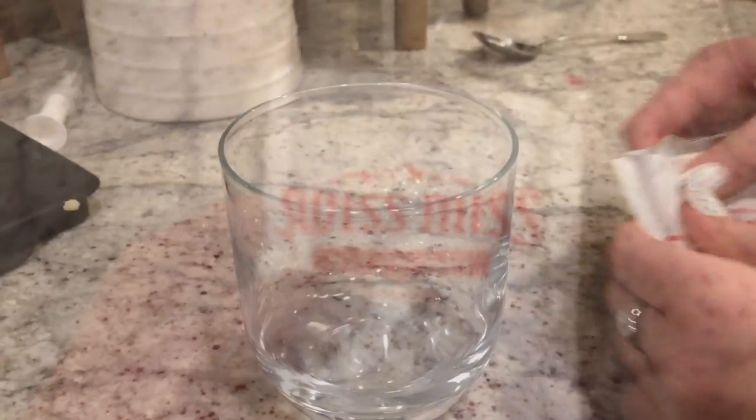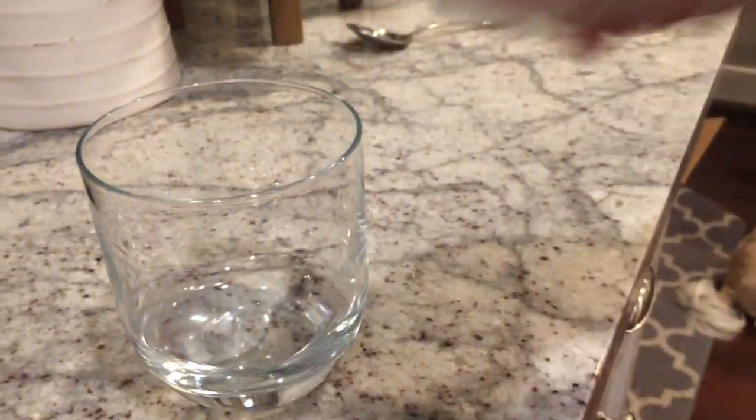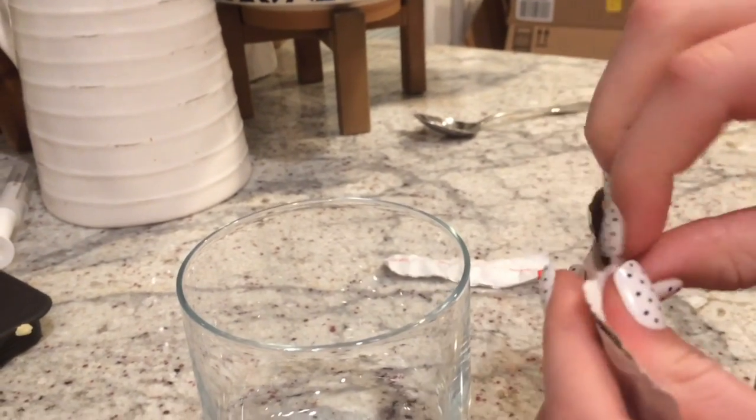Welcome back to my channel! Today I'm going to be showing you how to make some delicious Swiss Miss hot chocolate. So let's get started. First of all, we have to take our Swiss Miss package, shake it so that all the powder is at the bottom, and you rip it open like so.